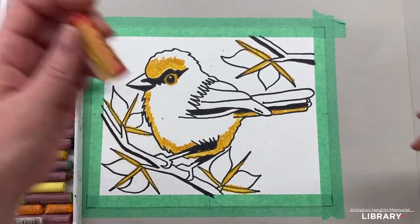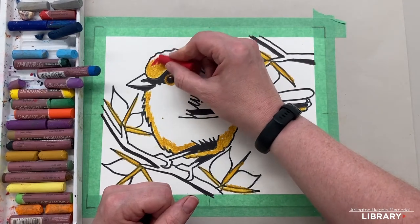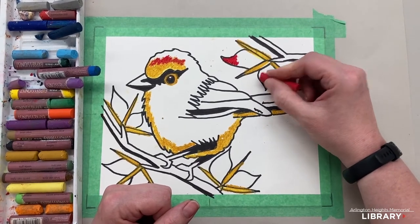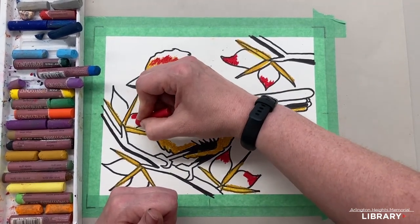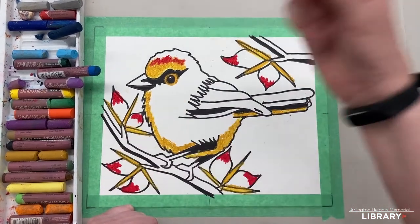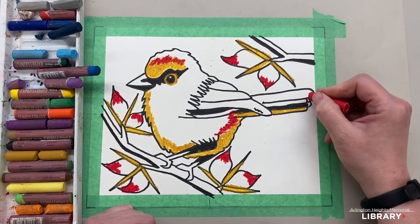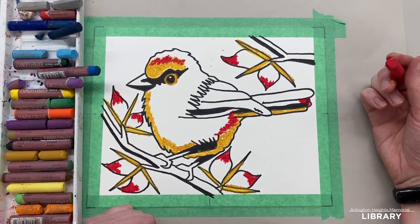We're going to skip to red. You're welcome to take your wrapper off if it's starting to get too short. I'm going to put a little red up on his ochre head at the top, and then to make our flowers look more interesting, we'll have red tips on them. Maybe a little red feather action and some on the tips of this little tail. That's enough red.